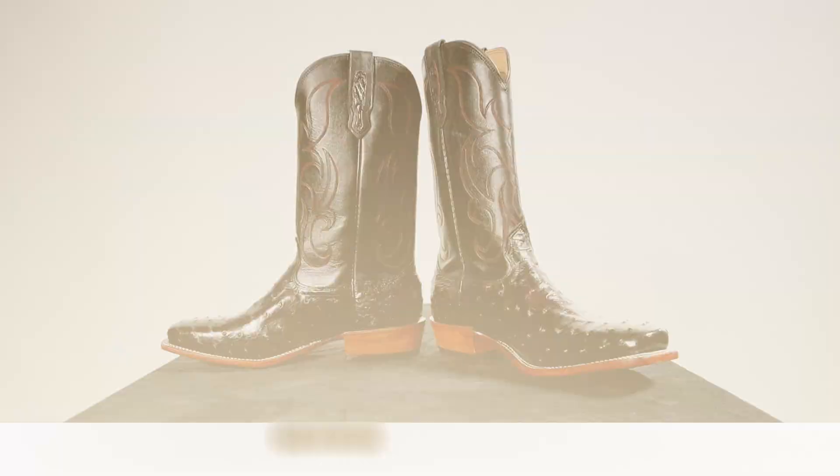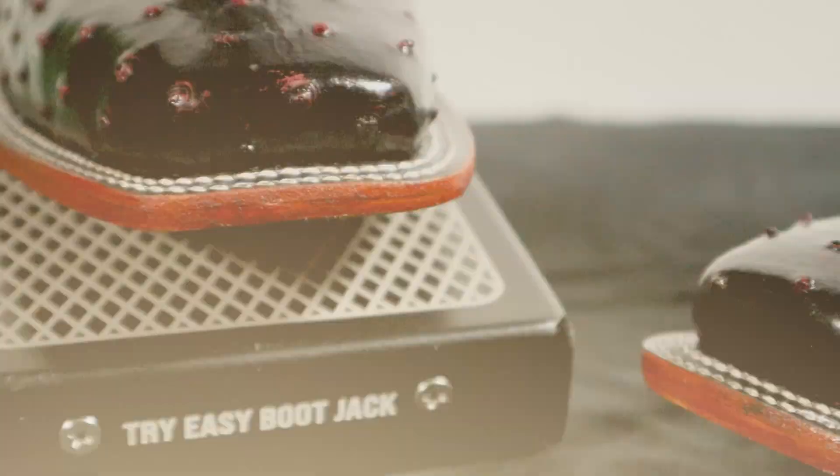Fenolio Boot Company out of Nocona, Texas also makes several different width sizes with their cowboy boots, so I was able to get my true size of a 12B. These boots are made in the USA right there in Nocona, Texas, and they're coming in at $600 at cartersboots.com. When you use my promo code Jeremiah Craig at checkout you can save 10% and the price comes down to $540. Now let's try on this boot to see how it looks and feels.